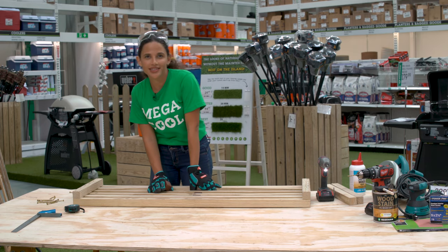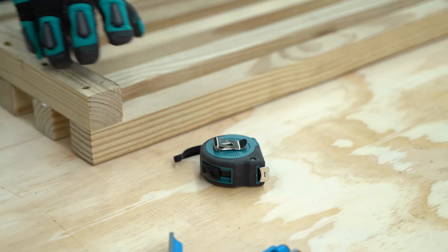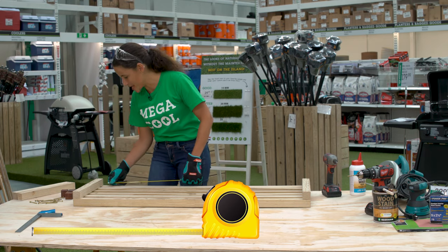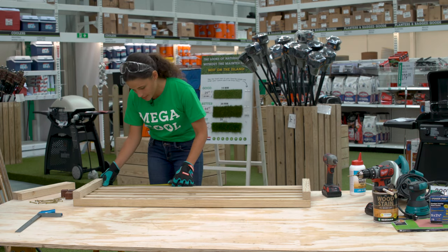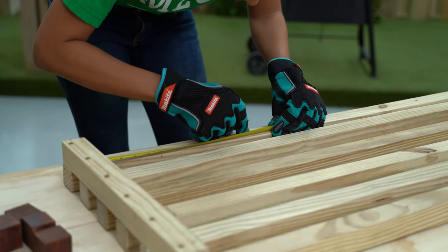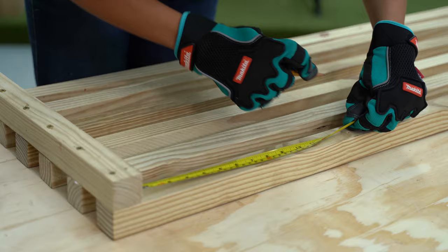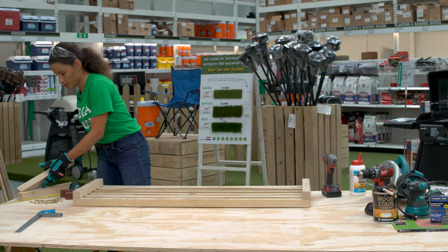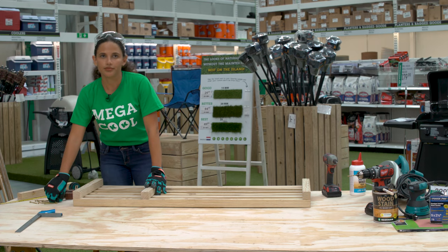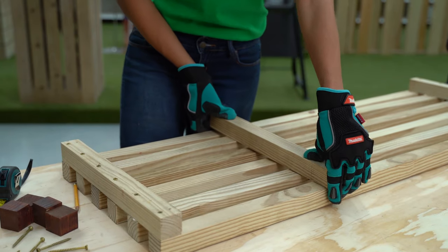You can keep the spacers for another project or get rid of them. Mark twelve and three-quarters of an inch away from the end of your seat and place the support pieces perpendicular to your long slats. Make sure your ends are flush with the long slats, then drill, glue and screw them into place.